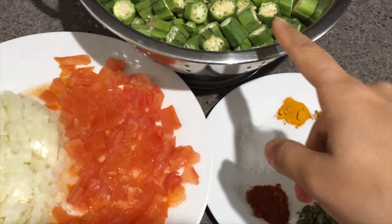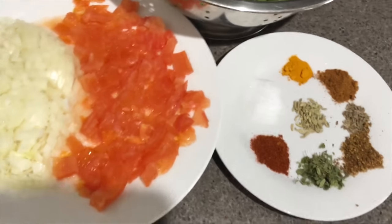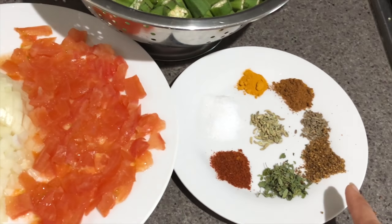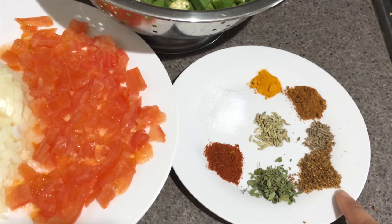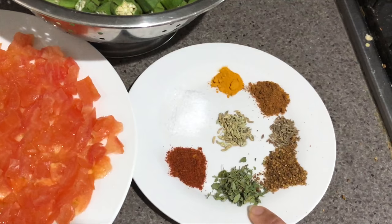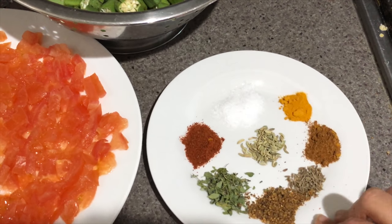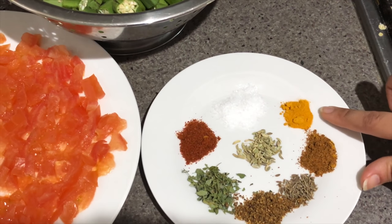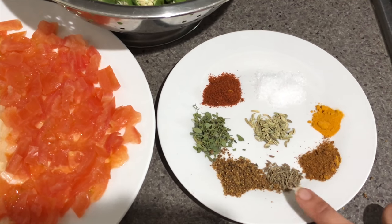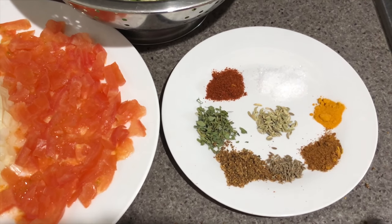For this recipe I have taken about half a kg of lady finger, that is bhindi. I have washed them and cut them into small pieces. I also have three medium size tomatoes chopped, two medium size onions chopped. For the spices: one teaspoon of anardana, that is dry pomegranate powder, half teaspoon of kasturi methi, half teaspoon of red chili powder — you can change the spice level according to your wish — salt to taste, half teaspoon of turmeric that is haldi, half teaspoon of garam masala, half teaspoon of cumin seeds, and half teaspoon of saunf.